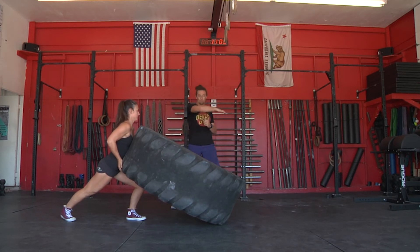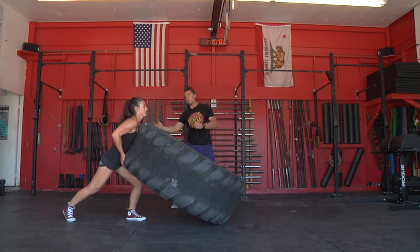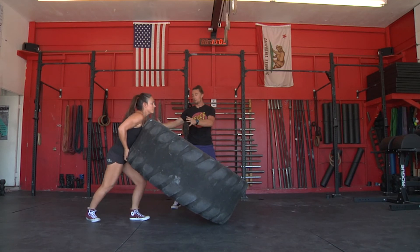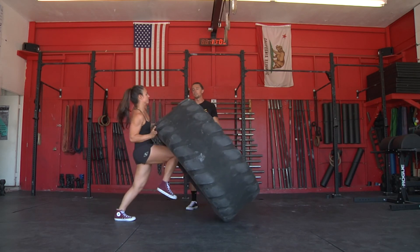Now if this tire won't flip right away in one go, we can take an inch forward — both feet come forward. Now her arms can reach under and she's ready to flip. And kick — nice.